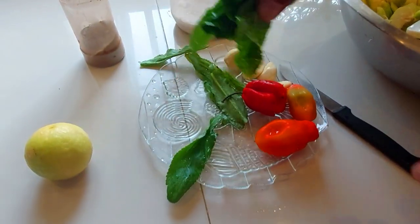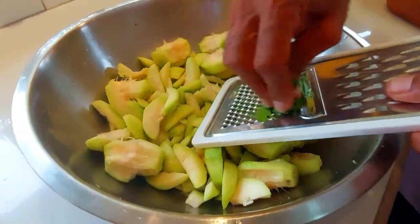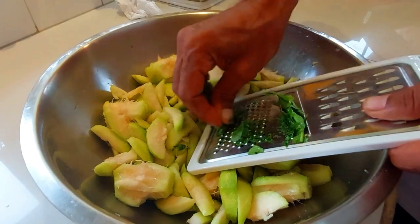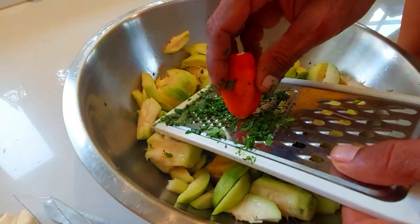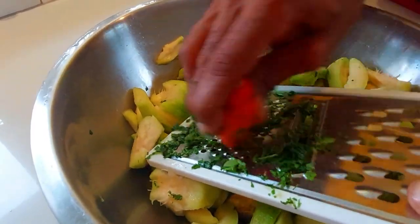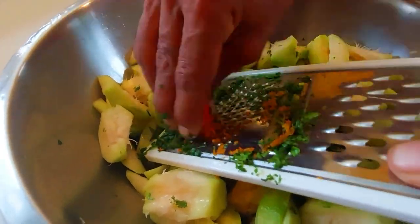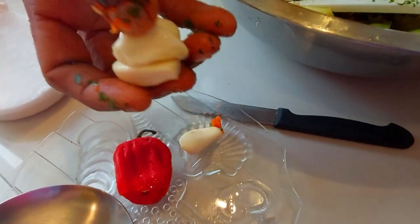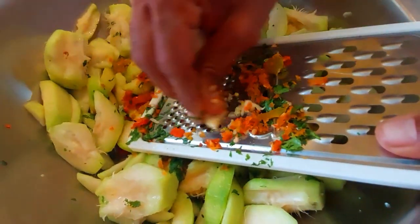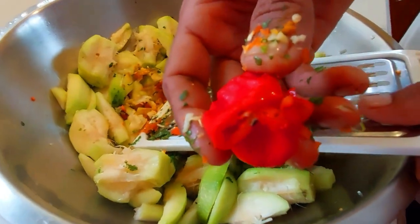Let's grate up the shadow bennie. We are going to grate some of the pimento — this is pimento from our home garden. I am going to grate some garlic cloves as well.